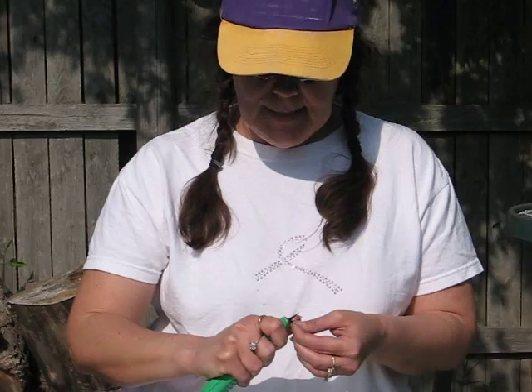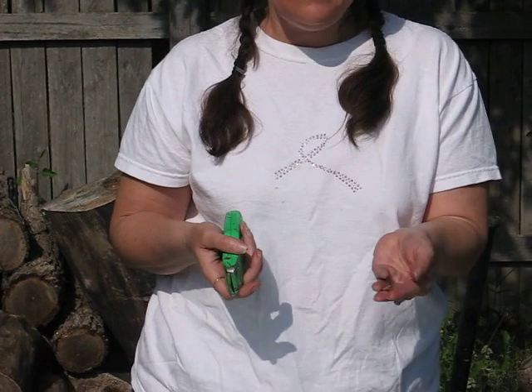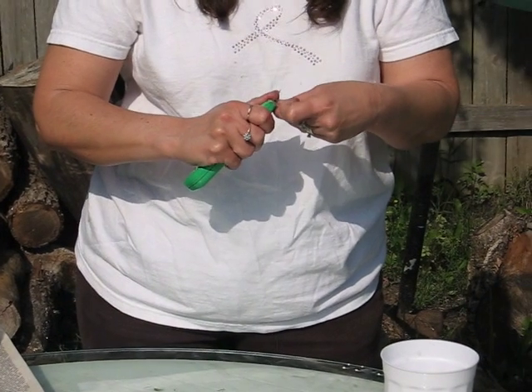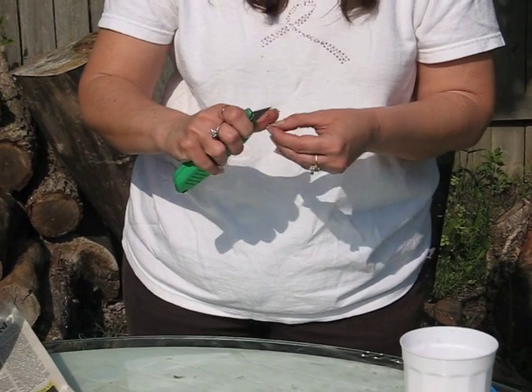Gourds are a little tricky. They have very hard seed coats, so to aid in the germination, one first needs to cut a little nick in each gourd seed — and these are birdhouse gourds. Then soak them in water for 24 hours. This will increase the germination rate of your seeds.